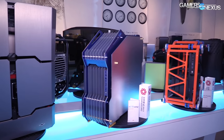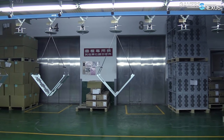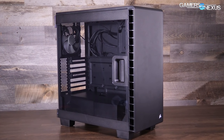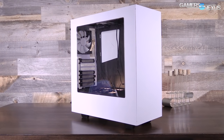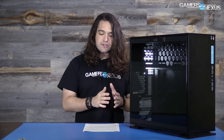At Computex this year, we got a glimpse at the InWin 303 and 509 cases actually being made in the factory, and we have footage of that throughout this video. The 303 is a $90 case, making it one of the more affordable cases InWin offers. That puts it in competition with the Corsair 400C at about $100 and NZXT's S340 at about $70, fitting into that mid-range but affordable market.